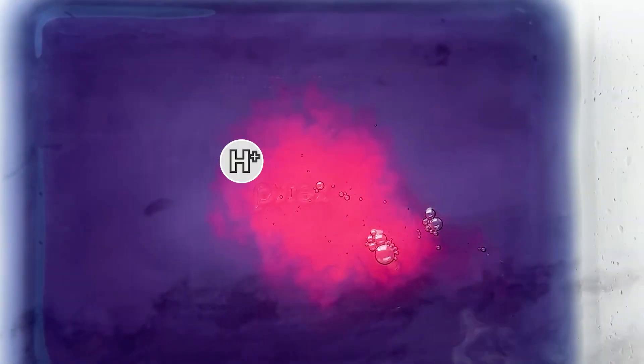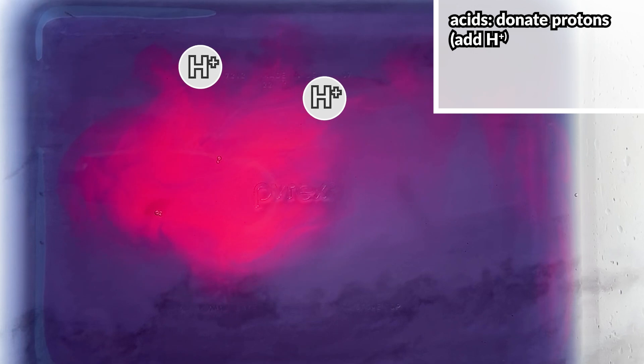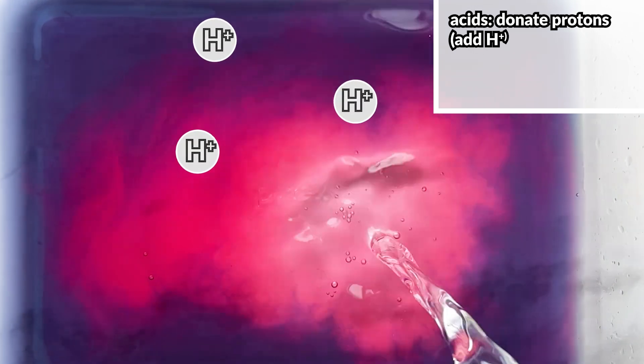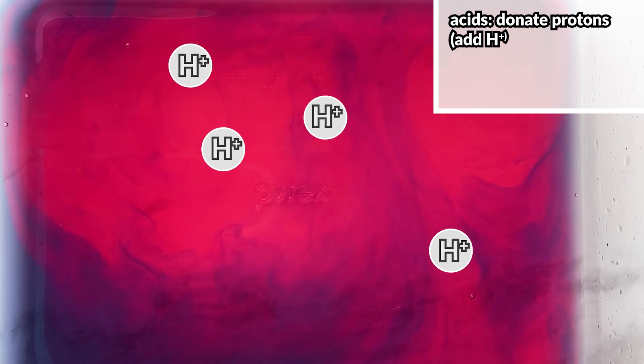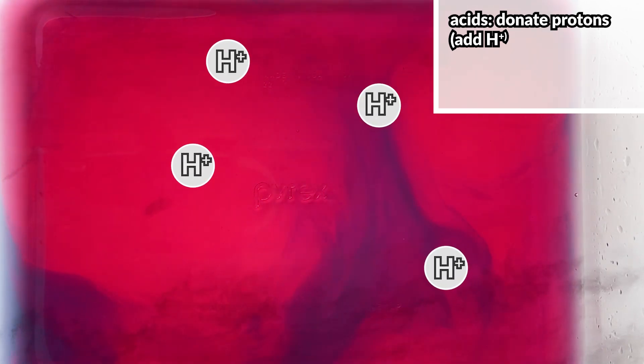As we add in more and more vinegar, more and more hydrogen ions are present in the liquid. Another way we can think about this is that the acid is donating hydrogen ions, or protons, to the solution. This is known as the Bronsted-Lowry definition of acids.